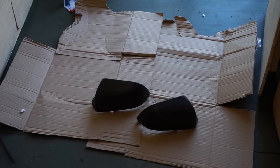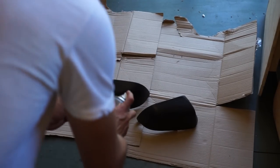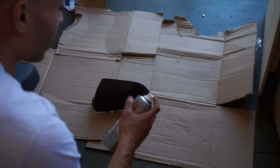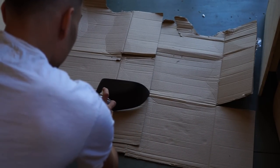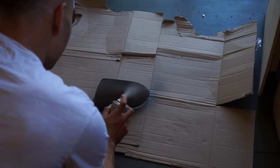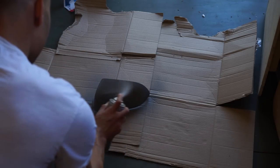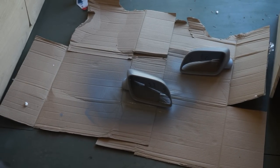Now we're going to spray our first primer layer onto the wing mirror caps. To do this, you want to stand about 25 to 30 centimetres away and go for just a light coating. Make sure the can is well mixed first by shaking it for a minute or so before spraying — which I've already done. That looks like our first layer is basically done. We've now gone over both of those in our first layer of primer. Going to leave them for 15 minutes and then do a second layer of primer to make sure they are as well primed as possible for the paint.